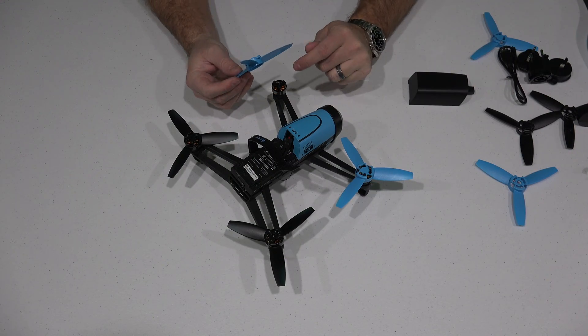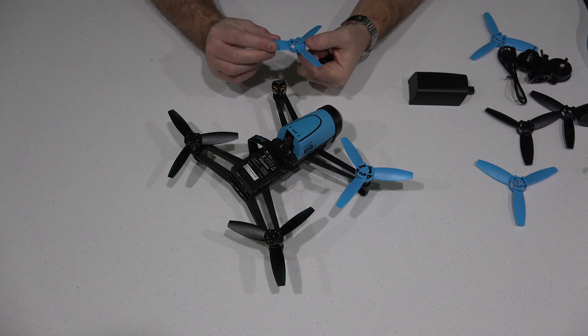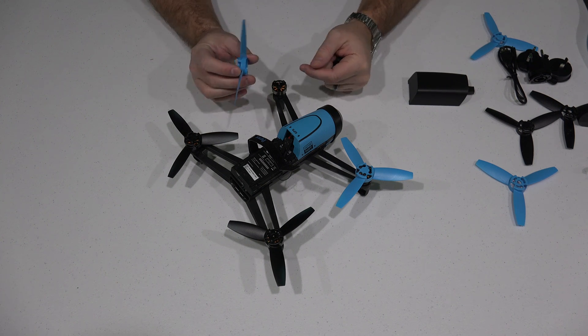Hey y'all, iRick Sky here. What I want to do within this video is explain how to remove and how to install a Parrot Bebop propeller.